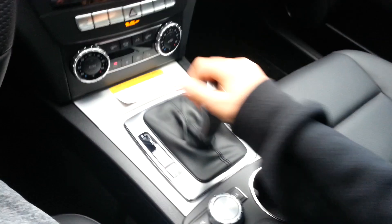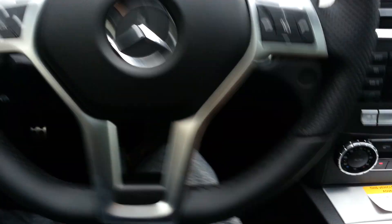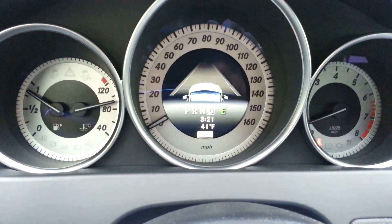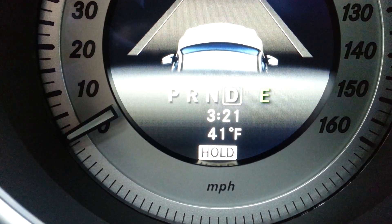So if you're in drive and you're going down the road and you're at a stop sign, and you don't want to keep your foot on the brake and you don't want to put it in park, what you're going to do is push down the brake and then release, and then you can remove your legs. It will say hold at the bottom of the instrument cluster, right there. And you can see my feet are not on the brake, and the vehicle is in drive.